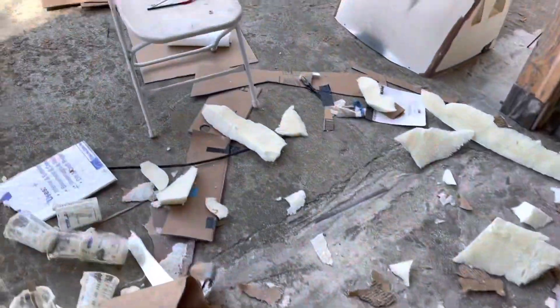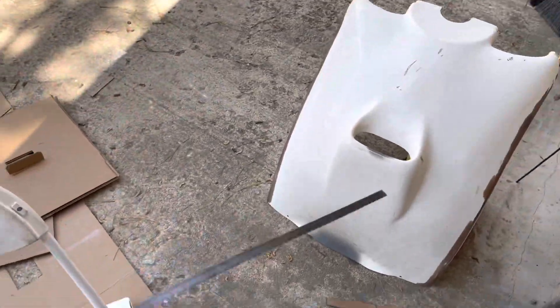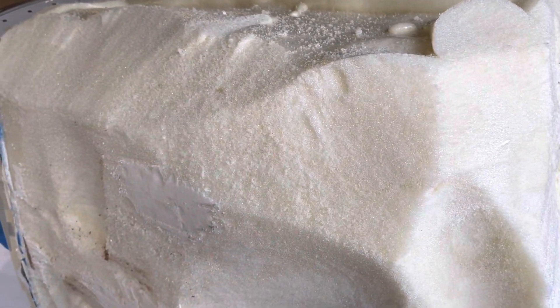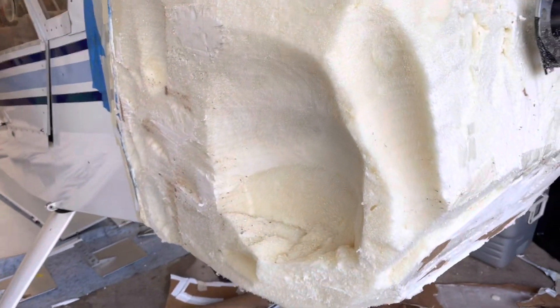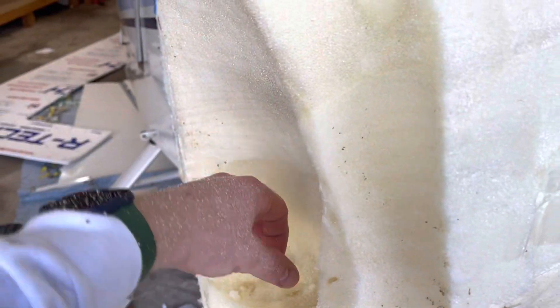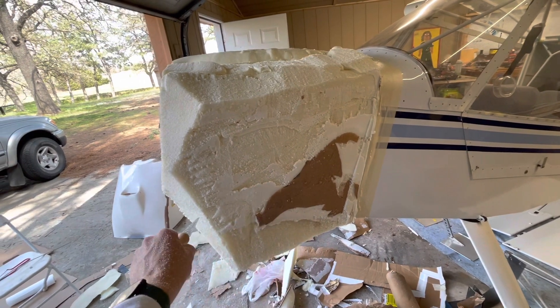It makes a huge mess. I did make one mistake. I had seen someone use a bandsaw blade cut to length — it cuts the foam really well — but I was trying to put it in here and saw it back and forth to cut the cardboard off, and I took a massive chunk out of the side. Luckily I didn't get into anything critical. If I do need that foam back, I'll just put a piece of cardboard up against it and pour some foam in; it'll expand and fill that right in.